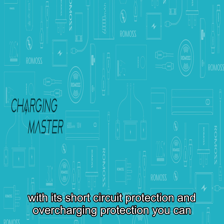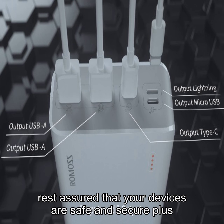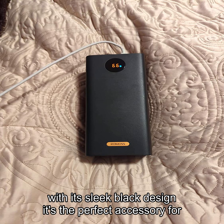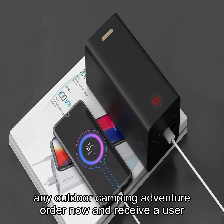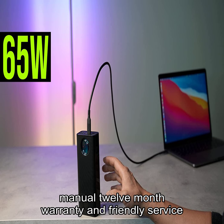With its short circuit protection and overcharging protection, you can rest assured that your devices are safe and secure. Plus, with its sleek black design, it's the perfect accessory for any outdoor camping adventure. Order now and receive a user manual, 12-month warranty, and friendly service.